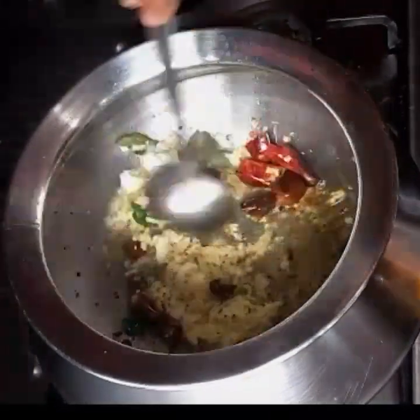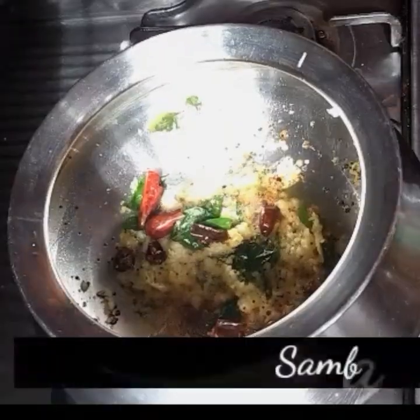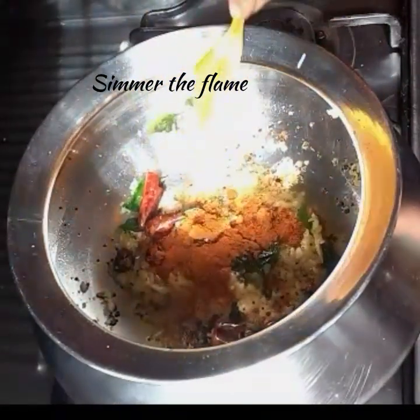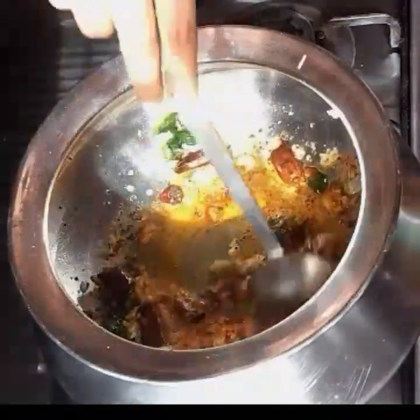Do not skip this step — it gives very good flavor and taste. Simmer the flame and add one spoon sambar powder. Give a quick stir.